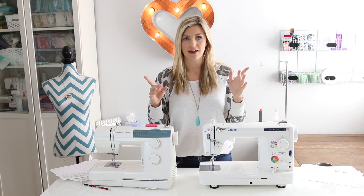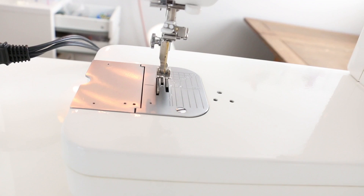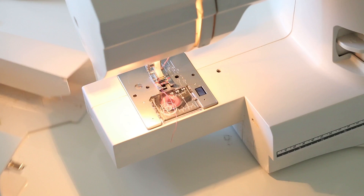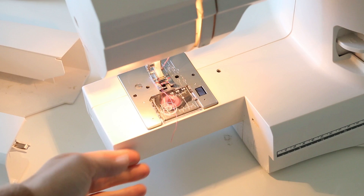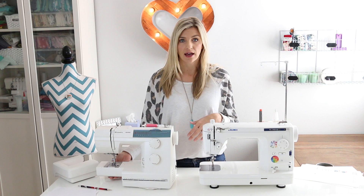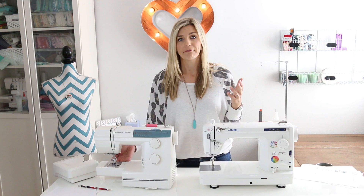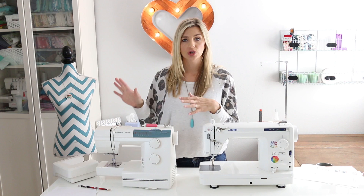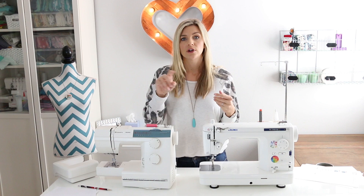Here is the free arm on my Juki — and this is not a small free arm. Getting a sleeve around this thing would be really difficult. Over on my Viking you can see how much smaller the free arm is. You can really get a sleeve around there — pant legs, baby clothes, things like that. Also, a variety of feet is really essential for sewing clothes. A lot of machines come with a selection of five or ten feet, like a ruffles foot, rolled hem foot, darning foot, and a wider foot for zigzag.